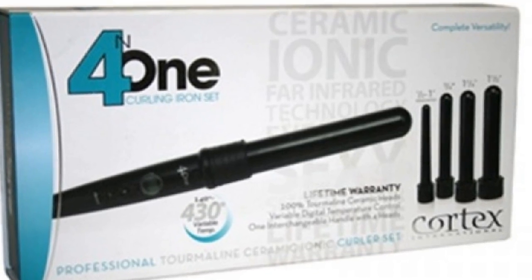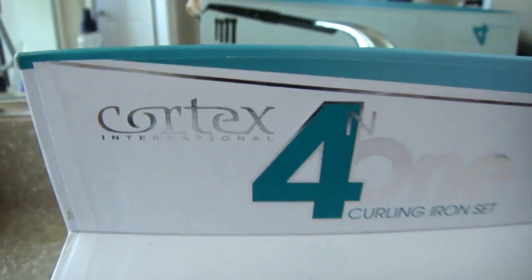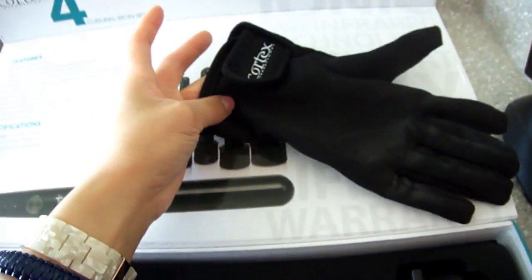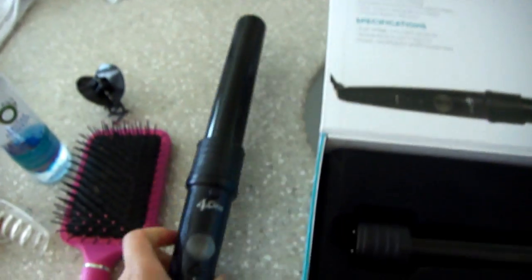Hey guys, so today I'm going to show you how I get my wavy hair using this clipless curling iron set. It is by Cortex and it is a tourmaline ceramic iron. It comes with a glove and four interchangeable heads, varying from half an inch to one and a half inch.